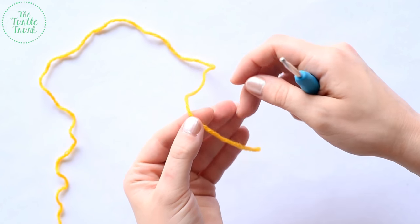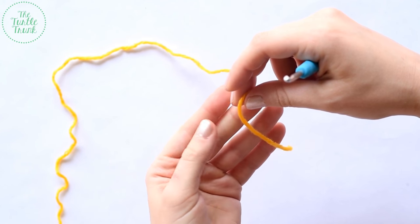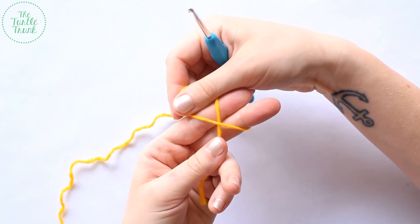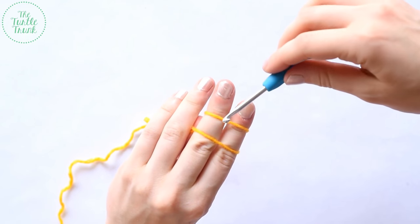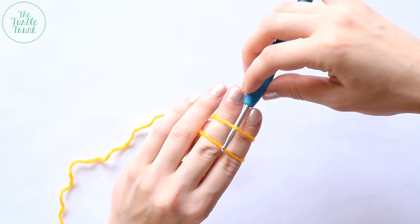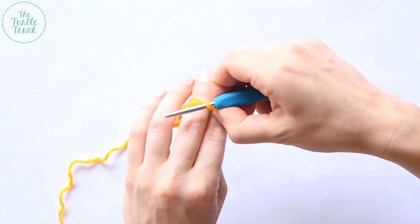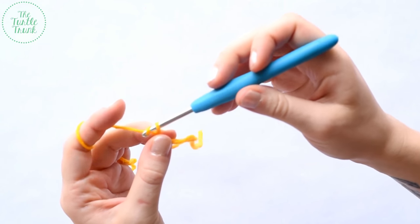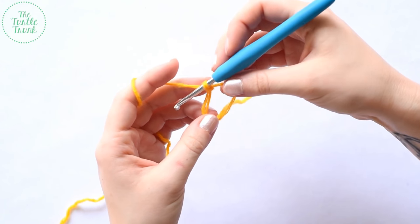We're going to start by doing a magic circle. Wrap your yarn around your index finger and middle finger of your left hand. When you come around, make an X, and continue to the back of your hand so both strands are parallel. Take your hook, put it under the first strand, grab the second strand, pull it under, and pull up a loop. To secure the circle, chain one — this chain does not count as a stitch.